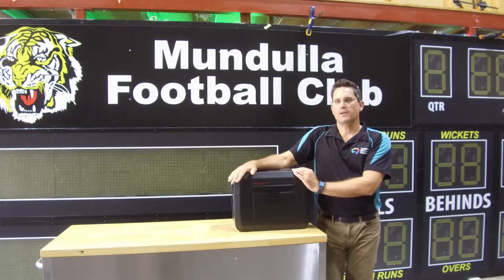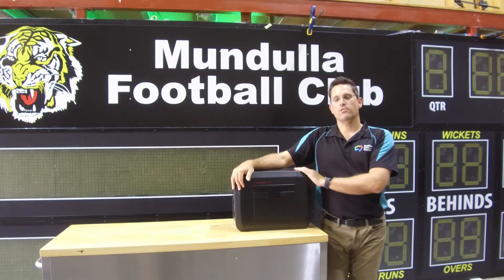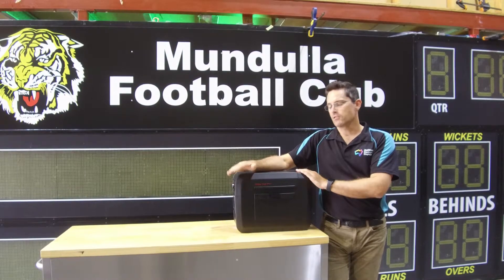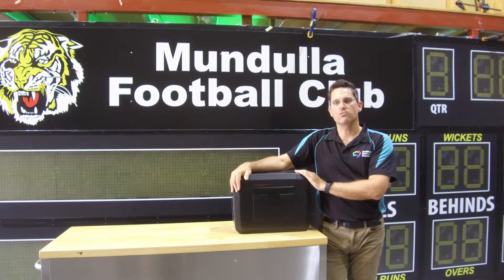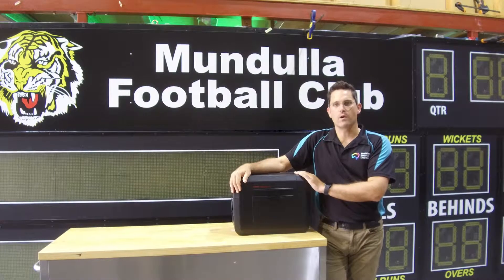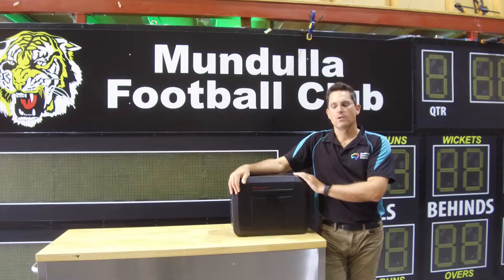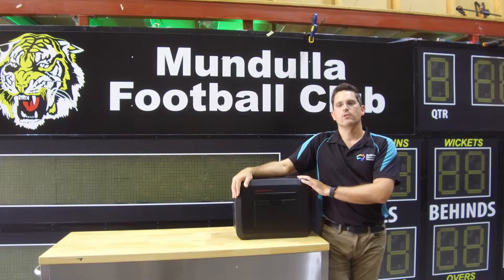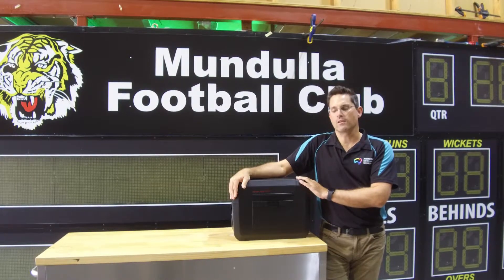The 100 amp hour allows us to run up to FBC 300 scoreboards for around about 7.6 hours. The smaller 40 amp hour we would use for the netball scoreboards or for the smaller OM range of scoreboards. Basically you can run up to an FBC 300 or an OM 400 scoreboard for up to about seven hours.